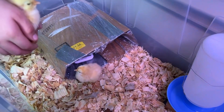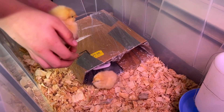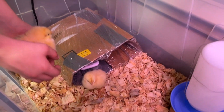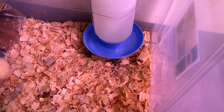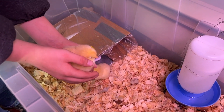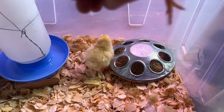We'll have six chickens now after we introduce these two to the flock when they get bigger. I'm going to get their food ready. I raised their food and water up onto blocks so that way they don't get a bunch of wood chips in their food and water.